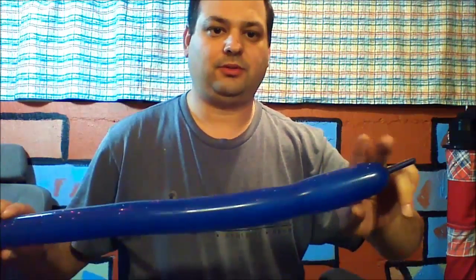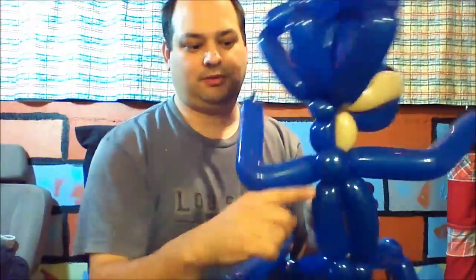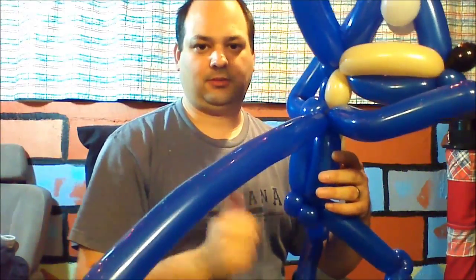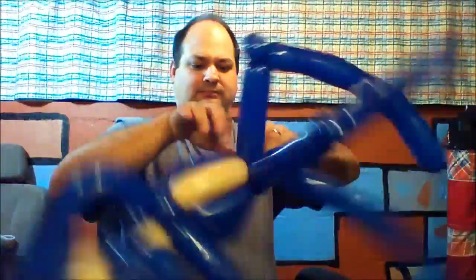We're going to take another dark blue balloon with about two or three fingers and inflate it. With this we're going to make three spikes on the back, just like we did on the head. We're going to wrap the knot into one of these pinch twists and go down and up with four finger bubbles — four finger bubble, twist, four finger bubble, twist, and go back to the bottom. Then back to the top and back to the bottom again. Then we're going to break off and tie off to this balloon.